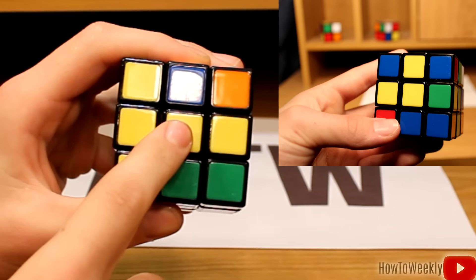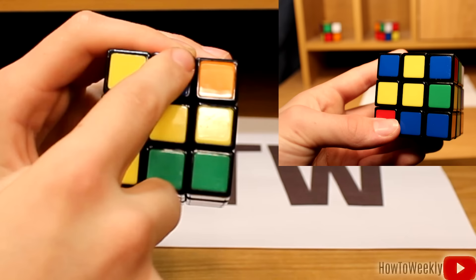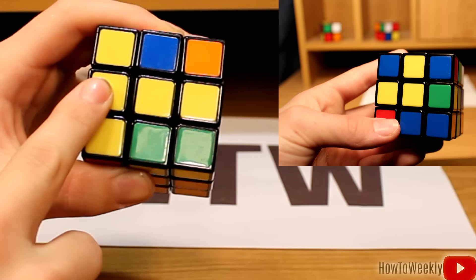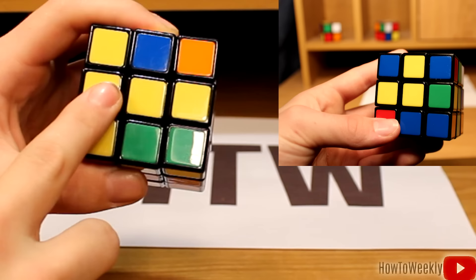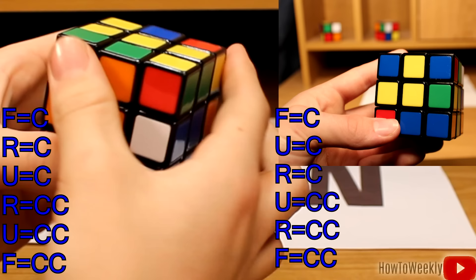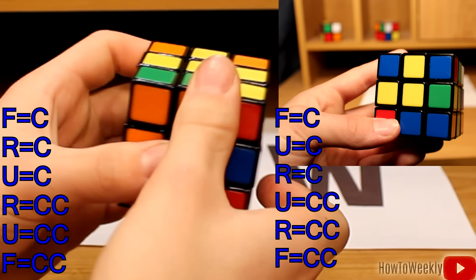You might also just have a single yellow piece in the middle with no bar or L shape. In my case, I've got the bar. If you have just a dot, you're going to use the algorithm twice. You can use the L algorithm or the bar algorithm. If you've got the L, follow along with the on-screen guide. So we're going to move the face clockwise, the right side clockwise, the up side clockwise, right counterclockwise, up counterclockwise, and the front counterclockwise.